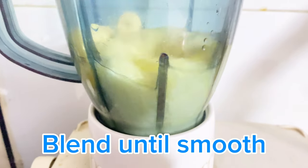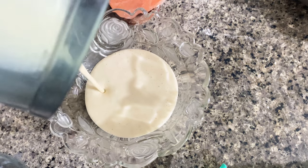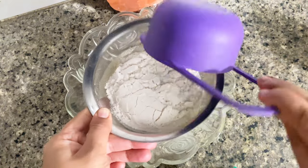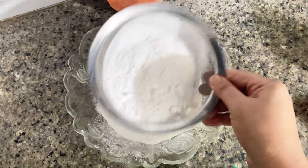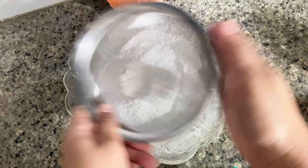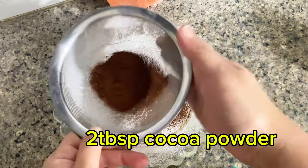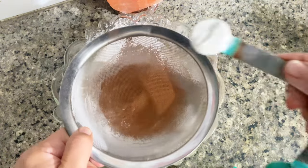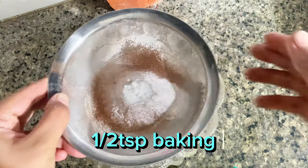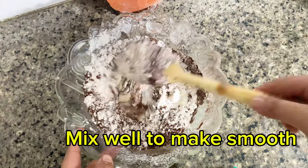Blend until smooth. One cup meadow. Two tablespoons cocoa powder. One teaspoon baking powder. Half a teaspoon baking soda. Mix well to make smooth.